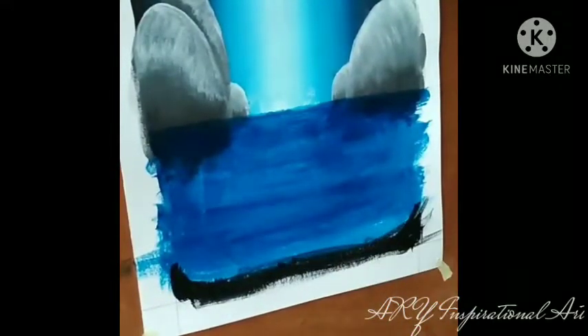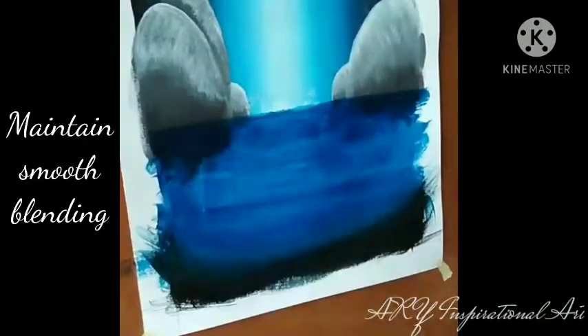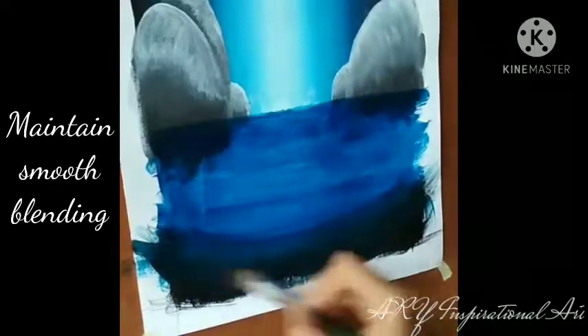And then I'm going to slowly work my way towards making it better. But don't forget, it is very important for you to maintain your smooth blending throughout the painting.